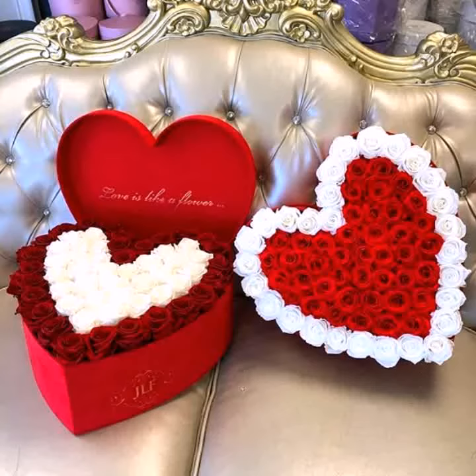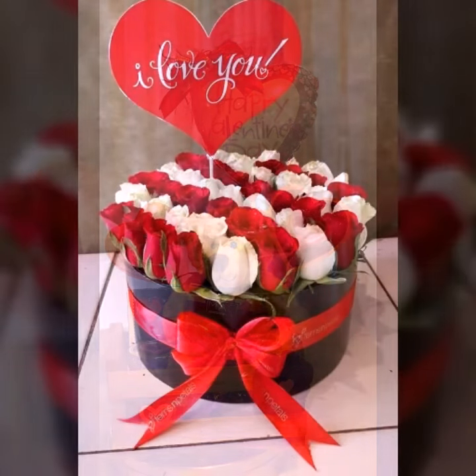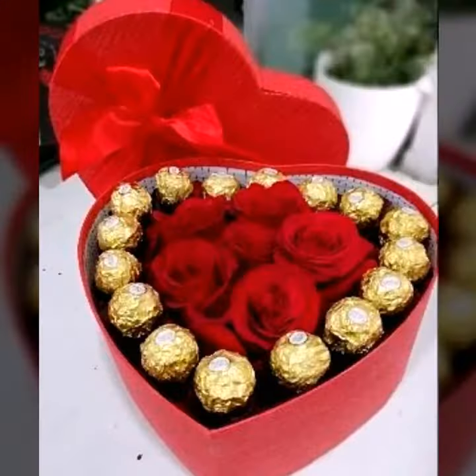Hello everyone, welcome to my YouTube channel Easy Craft Videos. I hope you are fine and doing well. This collection is related to heart shape boxes of gifts and chocolates in different designs. This idea is very unique, related to Valentine's Day, so make the day special for your special one. Thank you for your support.